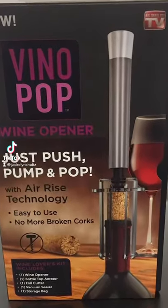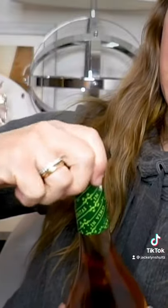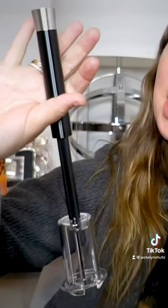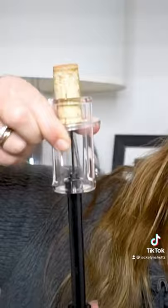This is one of my favorite products that I recently purchased. The Vino Pop is the ultimate kit for wine lovers. It comes with four tools. The first cuts off the seal that covers the cork. The second is the air pressure wine opener that makes taking the cork out super easy and fast — it literally only takes like three to five pumps.